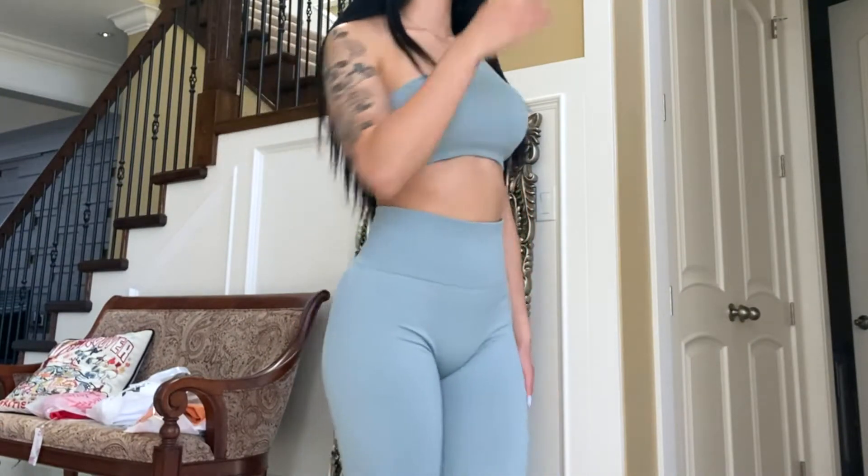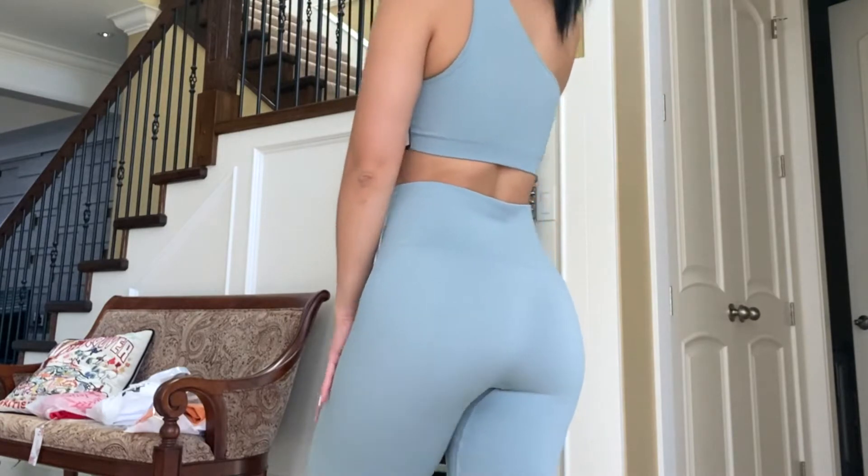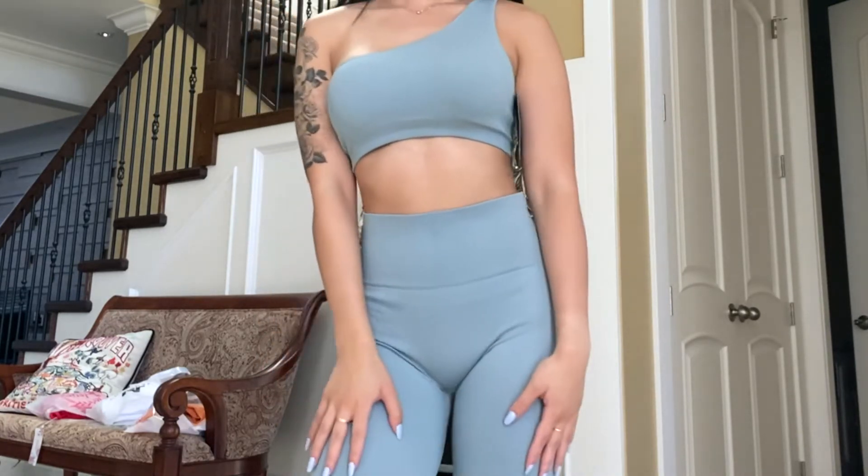This is the first set. It is by the brand Sport Near in the color silver blue, and I'm wearing a size medium. This is $34.99 Canadian.